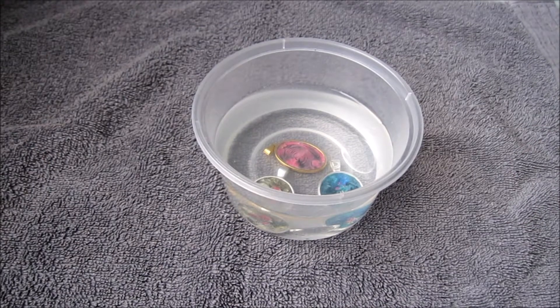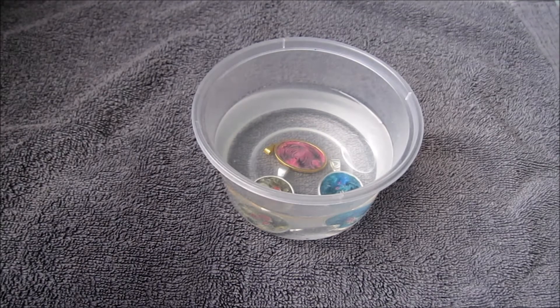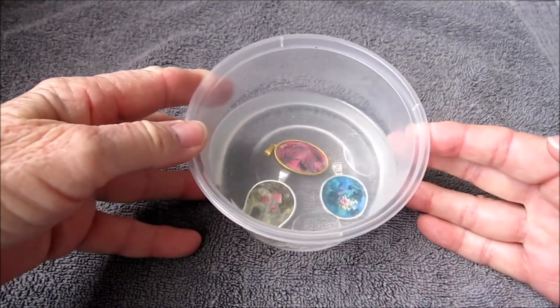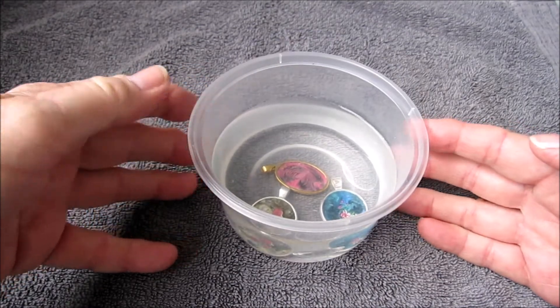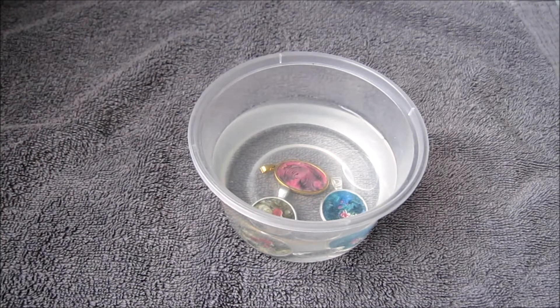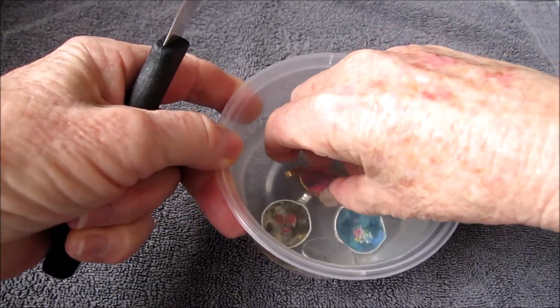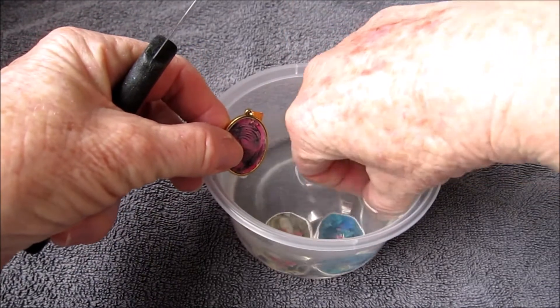It has now been seven days since I started this video by soaking these cabochon pendants in water. I will finish this particular video today and do a follow-up, as there's quite a lot of things I want to show you about how I do my cabochon jewellery. Yesterday I was fiddling around with them and discovered that two more of the cabochons were removable from their trays.